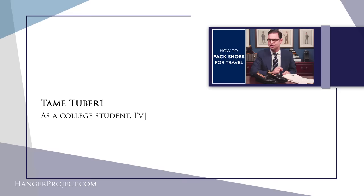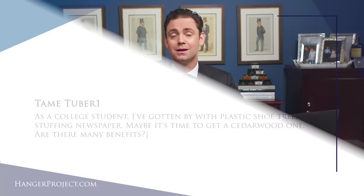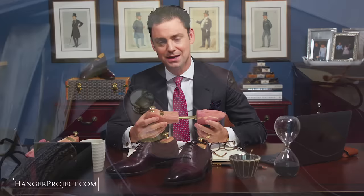The first question in today's Q&A video is from Tommy Tuber. It reads: as a college student, I've gotten by with plastic shoe trees or stuffing newspaper. Maybe it's time to get a cedar wood shoe tree — are there many benefits? A great question, Tommy. I feel that shoe trees are one of the most essential things that you can invest in to really take care of a pair of shoes. And the beautiful thing about a pair of shoe trees is that once you buy a pair, they really will last forever.